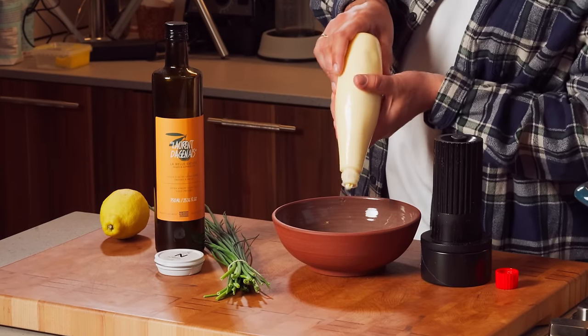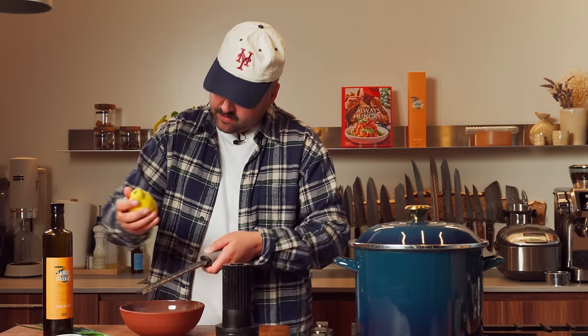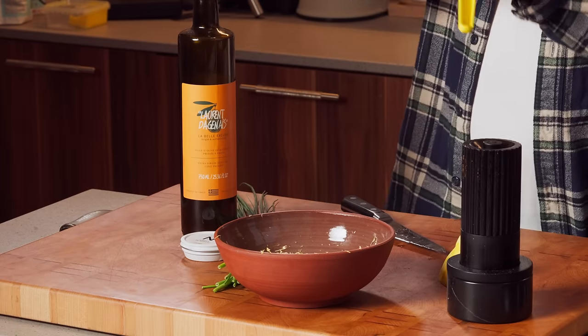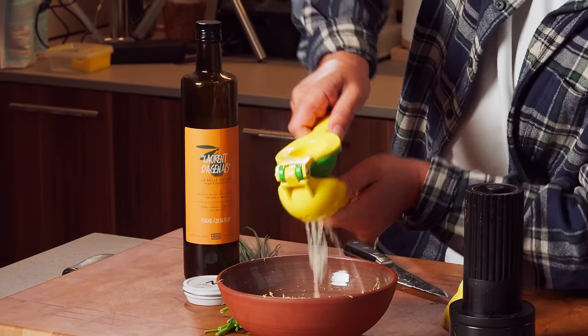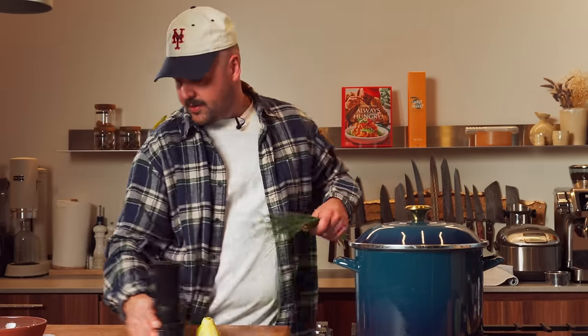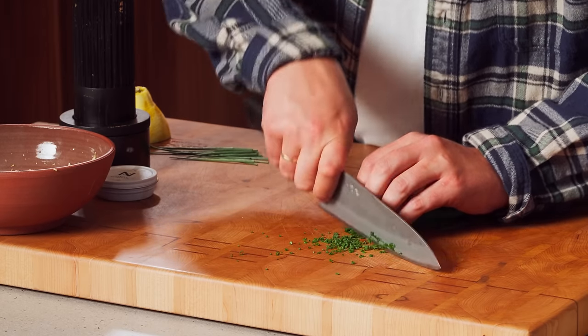Mayo in here. Next, we'll do lemon zest. Make sure you wash your lemons all the time, guys. Juice of half a lemon. Next up, some fresh chopped chives. If you don't have chives, you can use parsley or even green onions. Chives in.